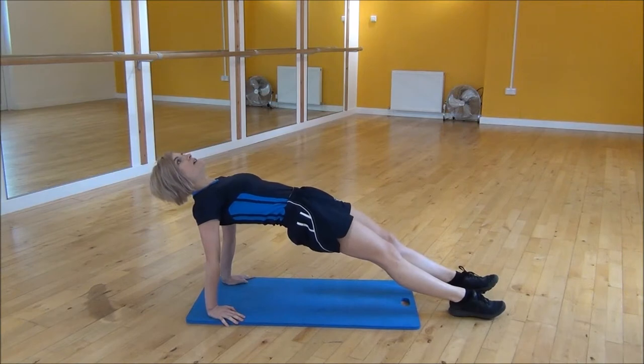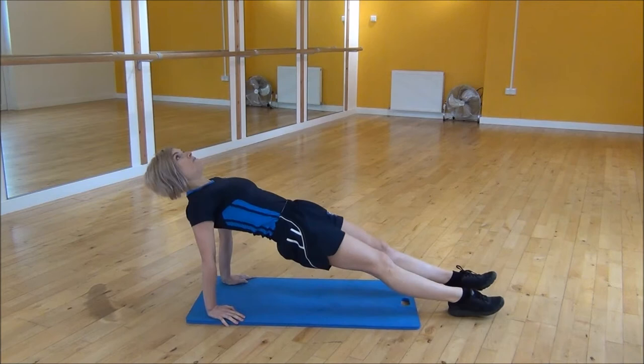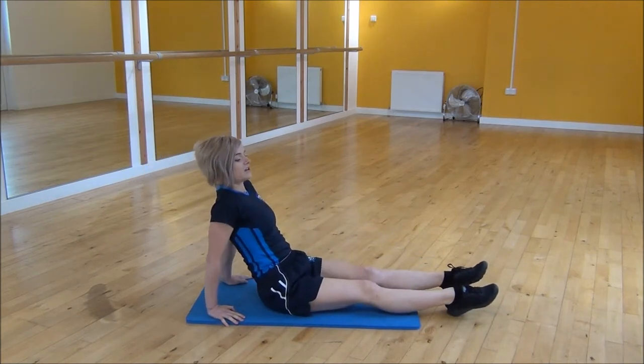So it's up — lift your hips up nice and high, go tight, and then drop them back down. And one more time: up, looking at the ceiling, and then drop back down to the start position.